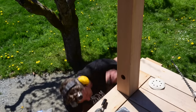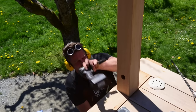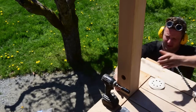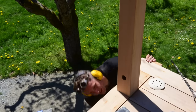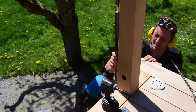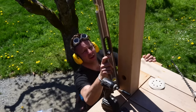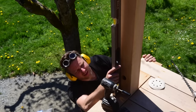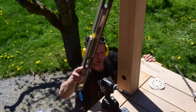Now I put the washer and the nut on. That's about three-eighths out of plumb that way, and half that way — we're going to have to do a little bit of shimming.